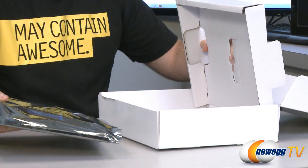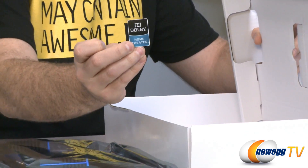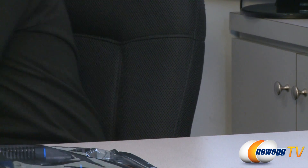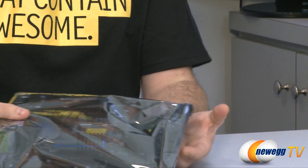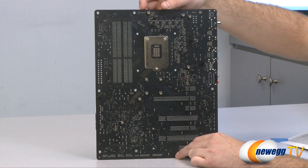That is just about all for accessories — wait, there's one more item: a Dolby sticker, so people know you have high-quality audio in your computer. Next up we have the motherboard itself. Here's a look at the back of it.